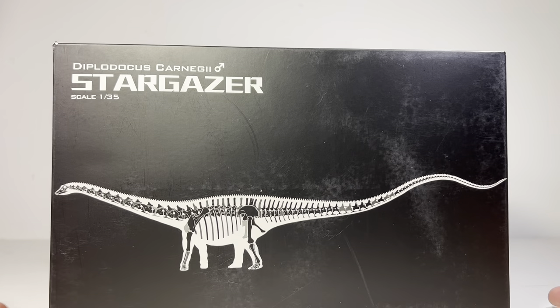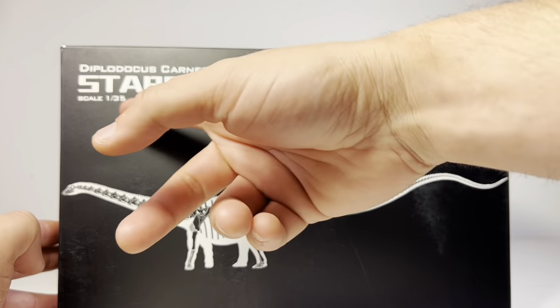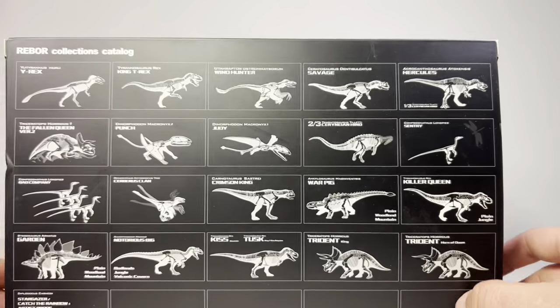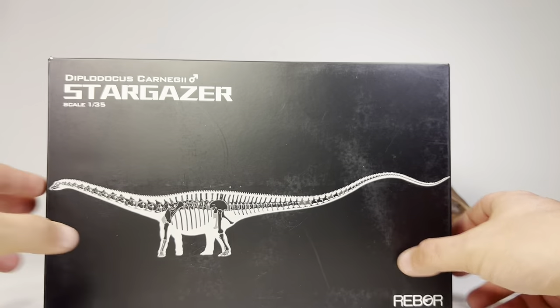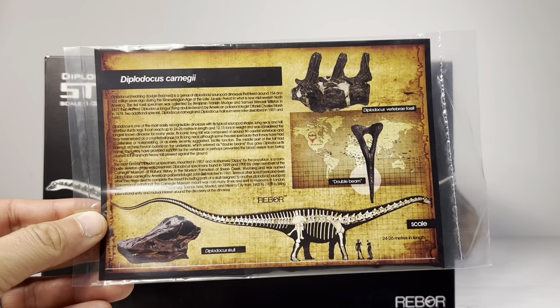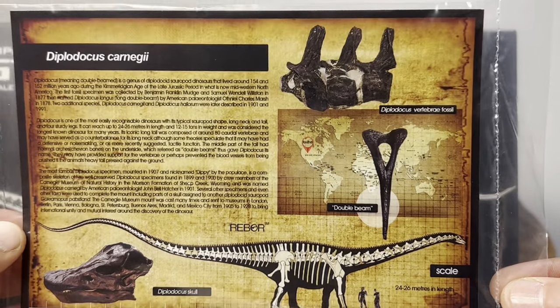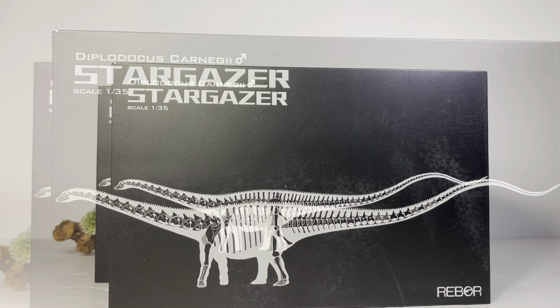Let's go over the package quickly. We'll take a look at Stargazer — the plug is on top, we get the male symbol, scale 1:35, a beautiful silhouette of the Diplodocus skeleton, and then spin it around for a picture of all the wonderful products Rebor has been releasing over the last few years. Inside the box we get a little pamphlet with some information about the Diplodocus — skeletal information, where it's from, a picture of the skull and some of the bones.